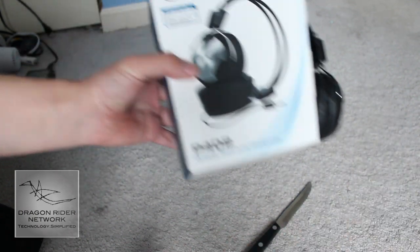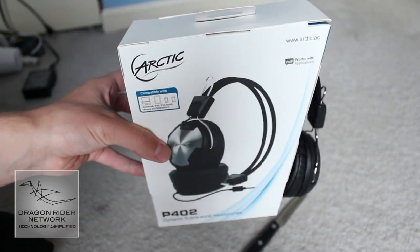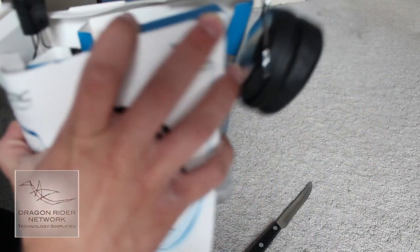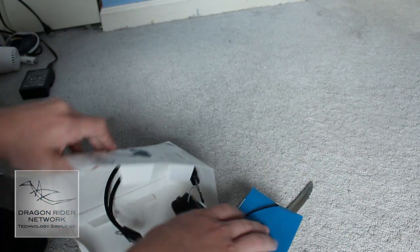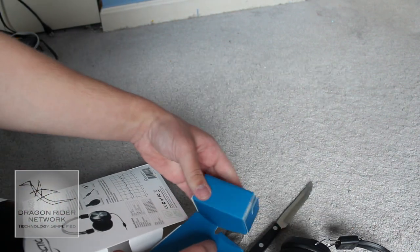Let's go ahead and just pull this out. Let's toss the plastic to the side. Here we have the headphones themselves, and they look very, very nice. Let's go ahead and open the rest of it and pull these out, hopefully without breaking them. I wasn't going to keep the box, by the way. And I believe that is all that is in the box.